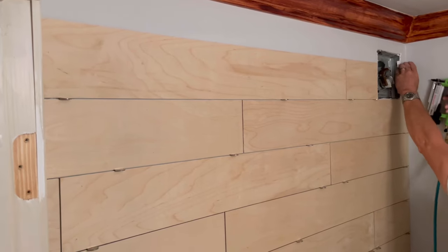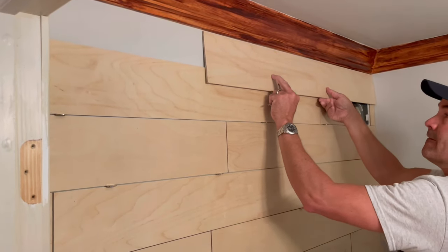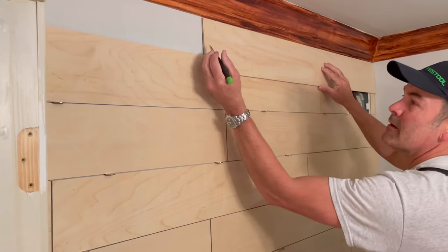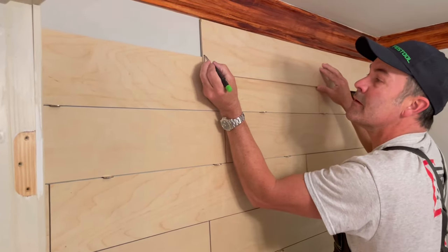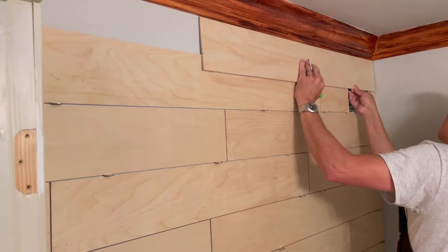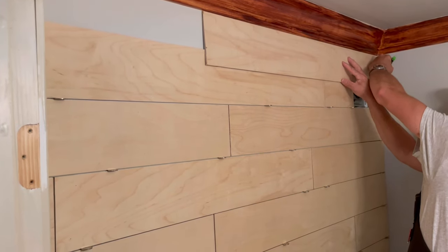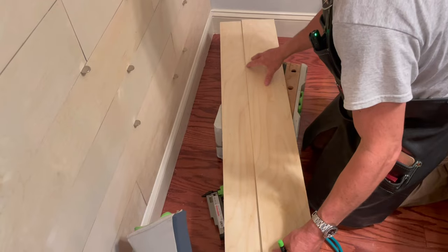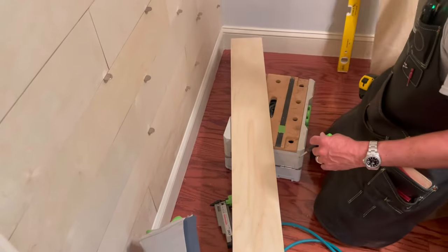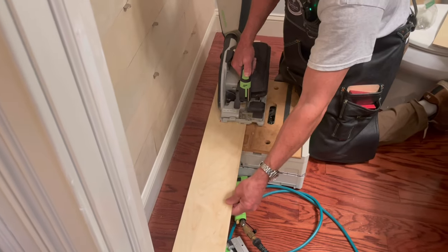For the final row it's always important to note that it will not be exactly the full width of the board. You want to make sure you end up with at least half a board — it's the same rule as in tiling. I look at that before I start to avoid a sliver, which wouldn't look right. What I do is mark each gap on each side, because it could differ due to molding or ceiling height; that gives me the width without any measuring. Then I take it to the floor, use a straight edge to draw the line, and cut it with a circular saw or track saw.